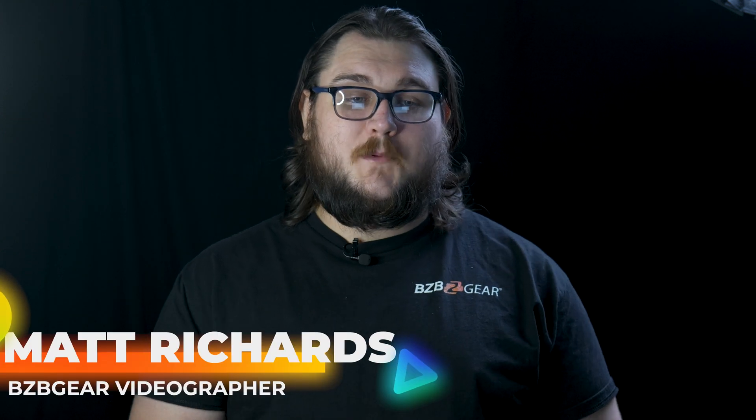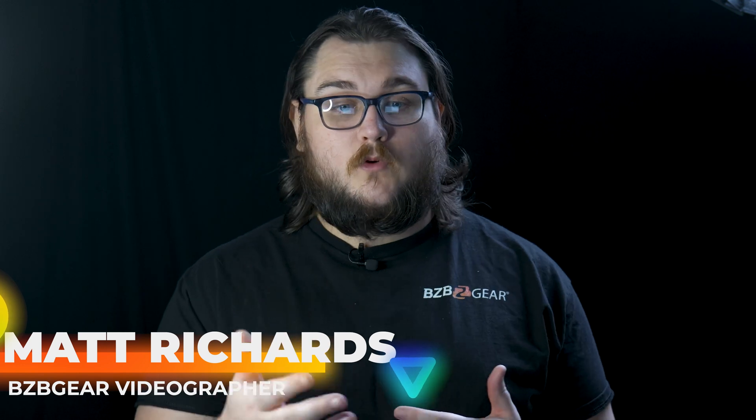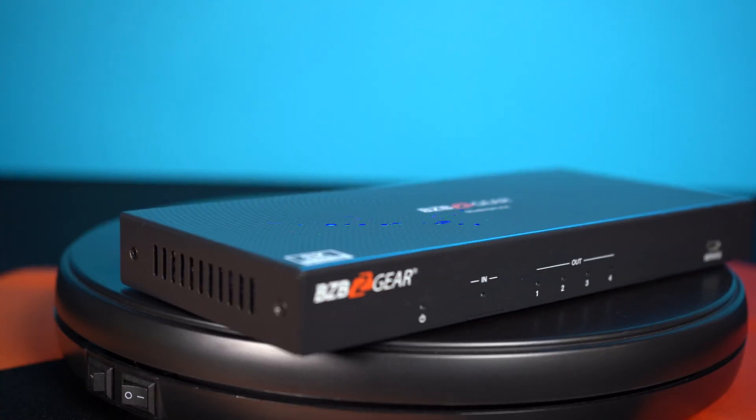Hey Gearheads, my name is Matt. Today we're going to be taking a look at the BG-8K DA-14A. It's quite a mouthful, but we'll just go ahead and call it the DA-14A.